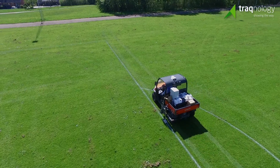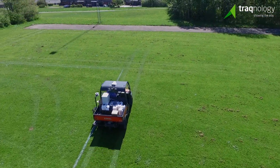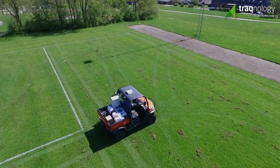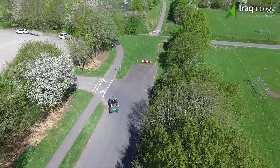Carry as much paint as you need — no refill between fields is necessary. The result is a cleaner and less strenuous work day for the groundsman, and a much more efficient use of your resources. When the job is done, move on to the next field. All you need is on board.